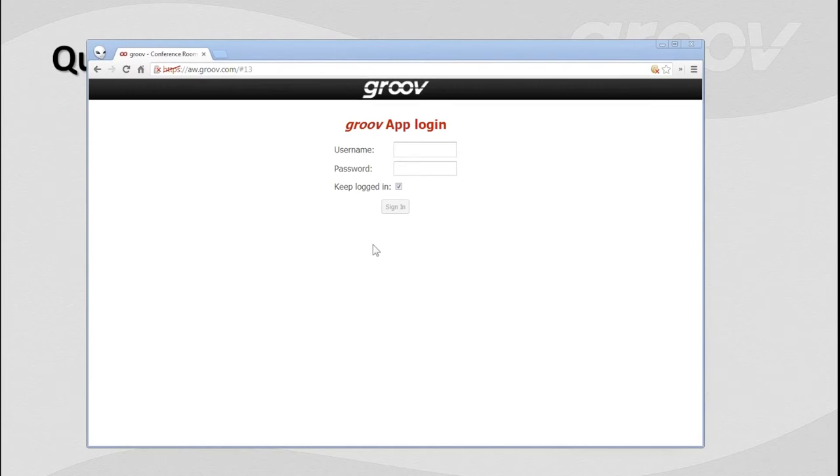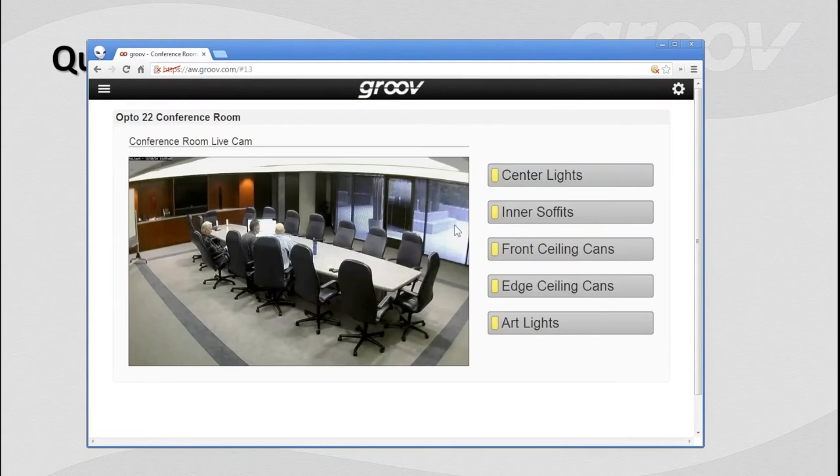We're logged into a Groove box, or a Groove server for Windows — that'll make more sense in a moment. As you can see, it's a secure connection. I'm going to type in my credentials: Groove admin, and then my password, and click sign in. Pretty straightforward — just clicking right in.